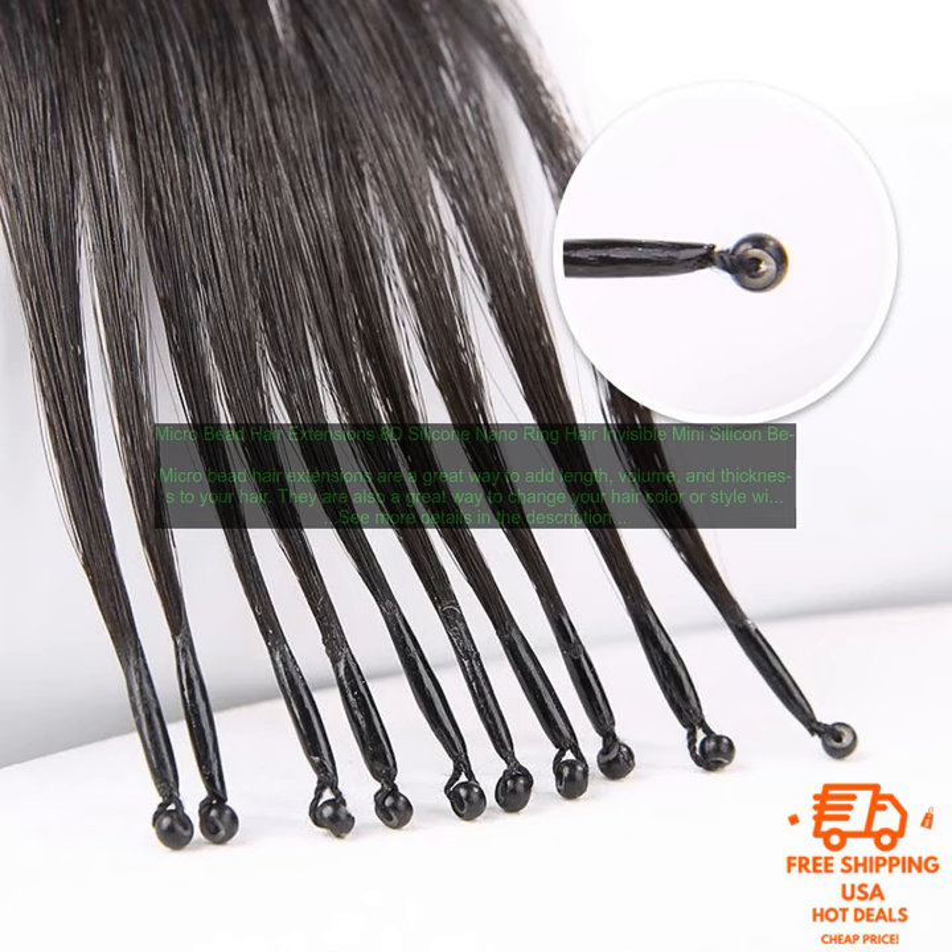Here are some of the benefits of Micro Bead Hair Extensions: They are virtually invisible. They are easy to install and style. They can be used to add length, volume, and thickness to your hair. They are a great option for people who want to change their hair color or style without having to commit to a permanent change.